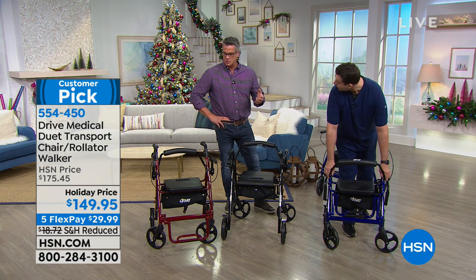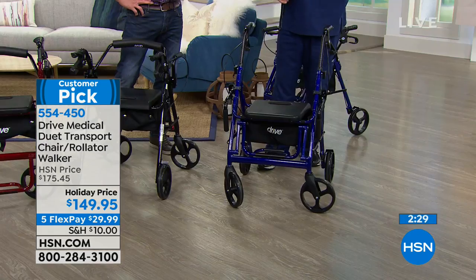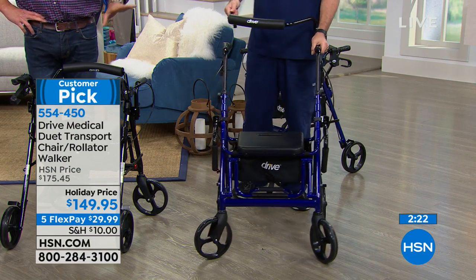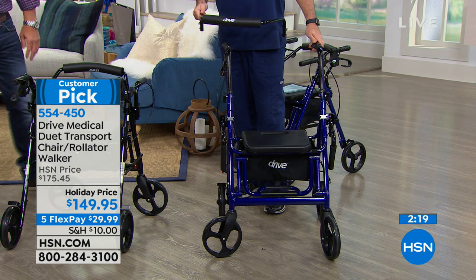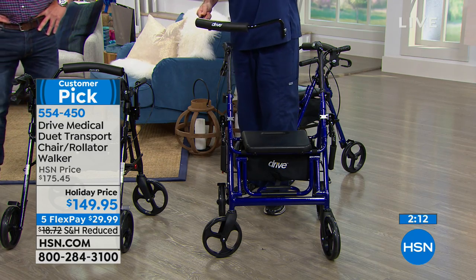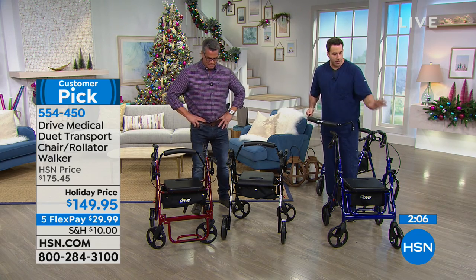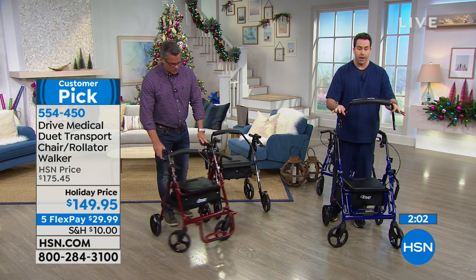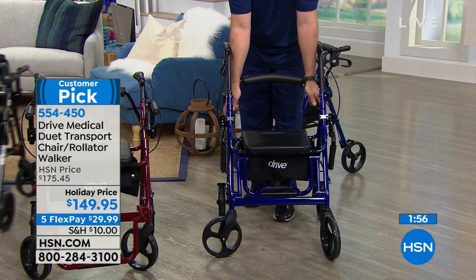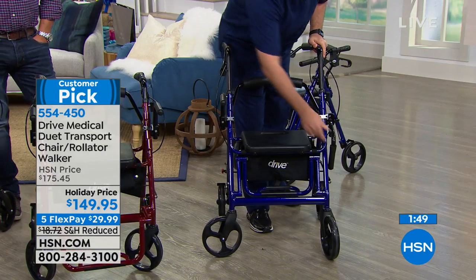We have about two minutes left — let me break down all the ways you can use it and all the features one more time. There are a lot of cheap ones out there on the market — you can spend upwards of $200 to $300. But Drive Medical makes this for you. First, I have this reversible backrest — I was using it as a rolling walker, so I'll reverse it to the other side and it locks in place, nice and safe and secure. Locking the brakes now, going ahead and folding up the armrests.